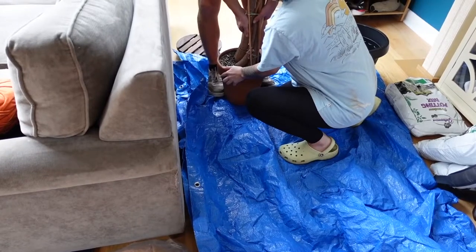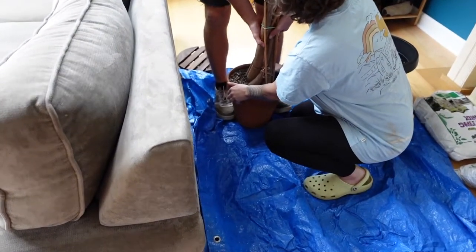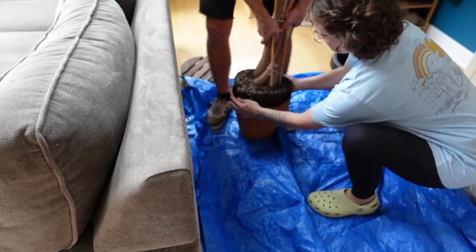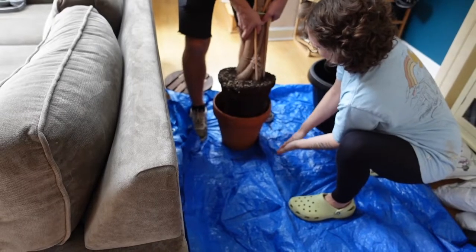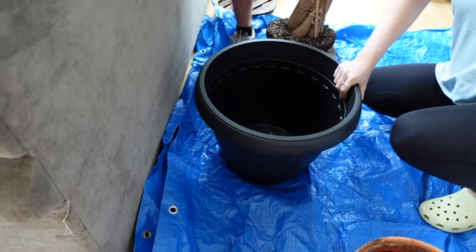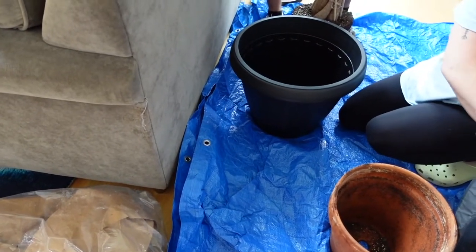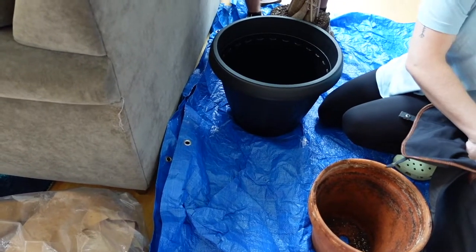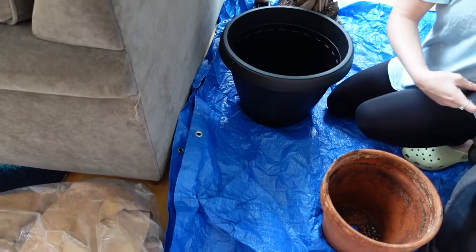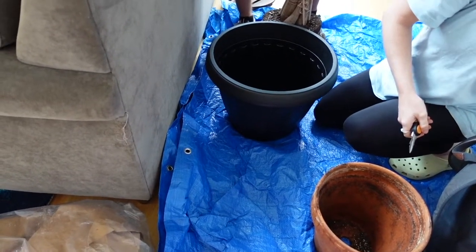Sometimes it can be difficult to get a plant out of its old pot, but this seemed pretty easy. The tree being root bound actually worked in our favor because everything came out in one piece, including all of the stakes. The new pot is 16 inches in diameter and plastic, while the old pot was a 12-inch terracotta pot. I went with plastic simply because it's lighter — if I ever have to lift or move this tree it'll weigh less than a terracotta or ceramic pot.